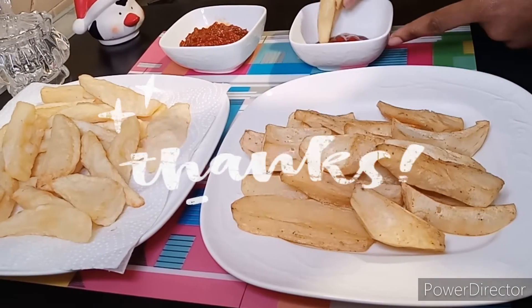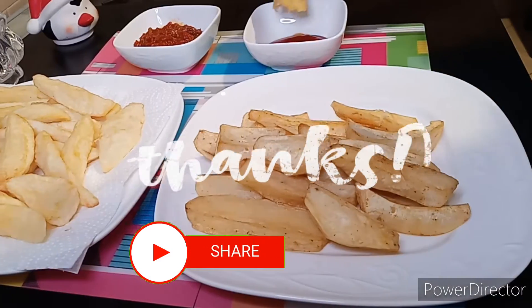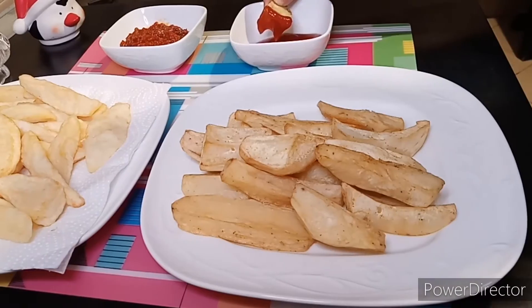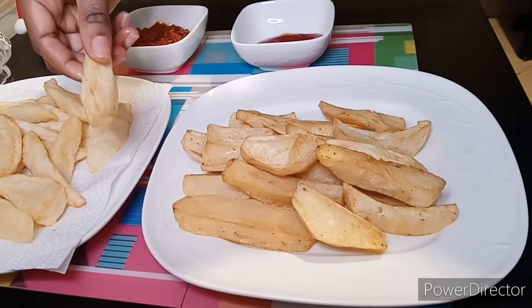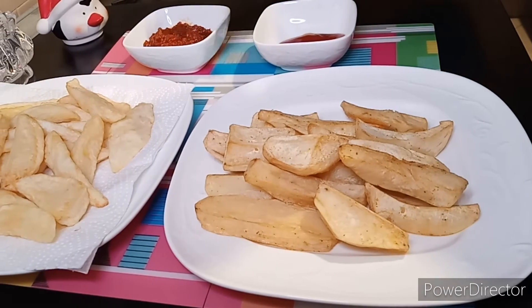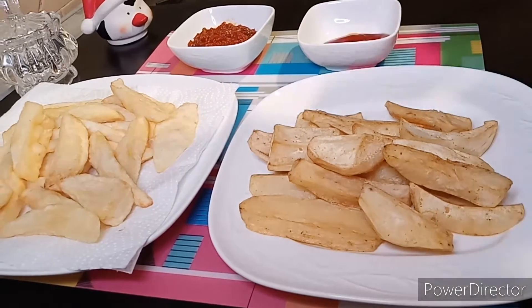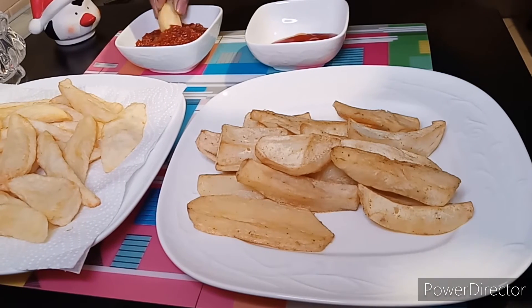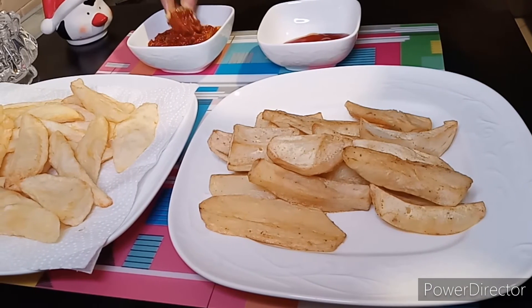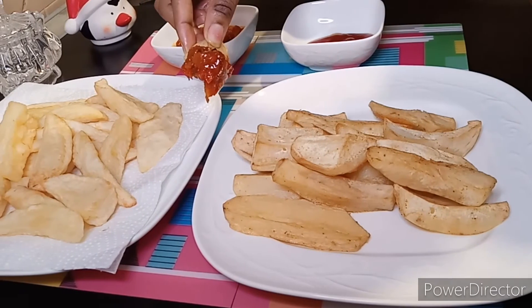Thank you so much for watching this video. Don't forget to give it a big thumbs up, share it with your friends and loved ones, and comment if you have any questions. Subscribe to this channel and turn on the notification bell so that once I drop a new video you can be the first person to see it and be part of this lovely family. Serve with any kind of drink of your choice, and also watch my other videos that pop up on the screen.